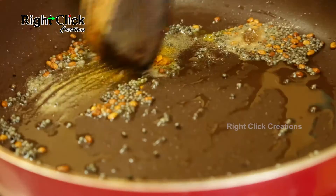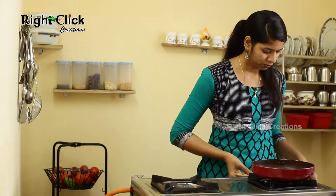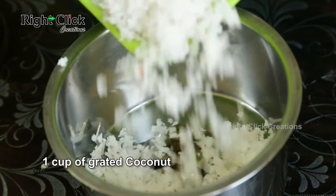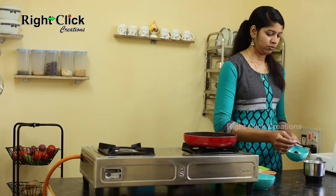Now add half teaspoon of asafoetida powder and one-quarter teaspoon of turmeric powder, mix well. Take a jar, add 1 cup of freshly grated coconut and the fried dry red chillies.